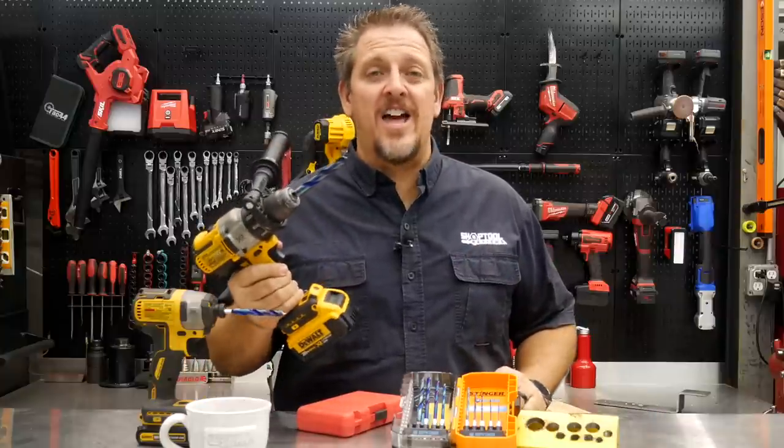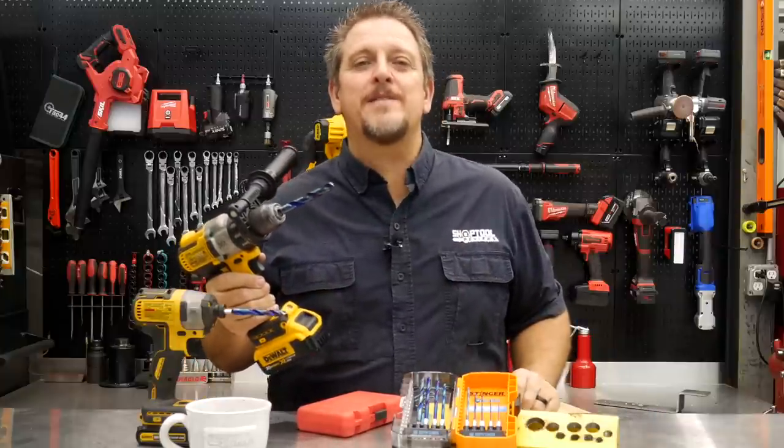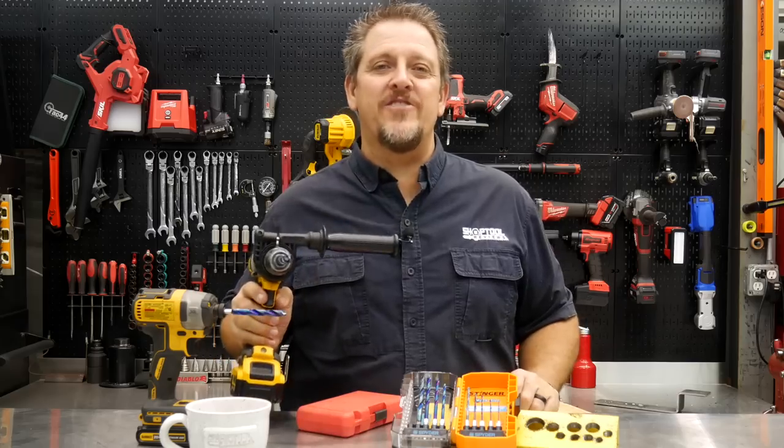Do these Spyder drill bits live up to the claims? We'll find out in just a moment. I'm Tim Johnson, and you're watching Shop Tool Reviews.